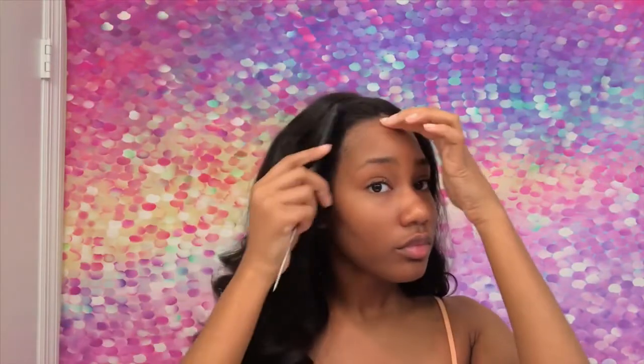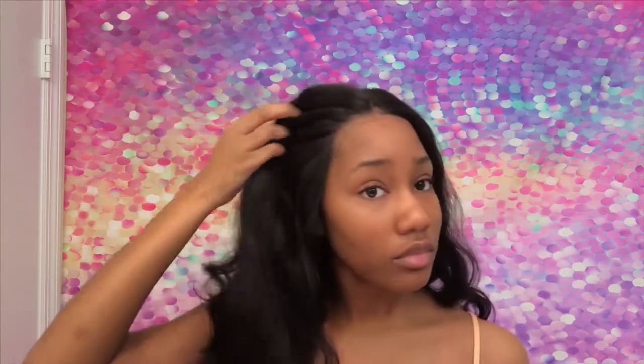This is how it looks after I cut the lace, and I do want to say this is my favorite hair company for the obvious reasons. This lace looks exactly like my scalp.